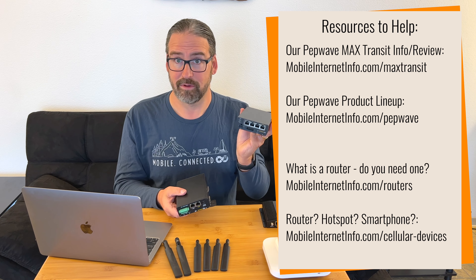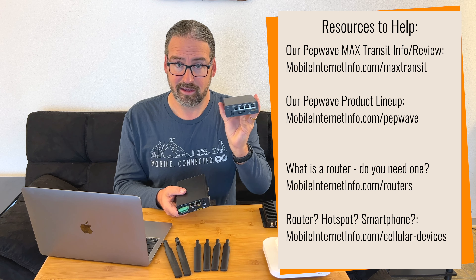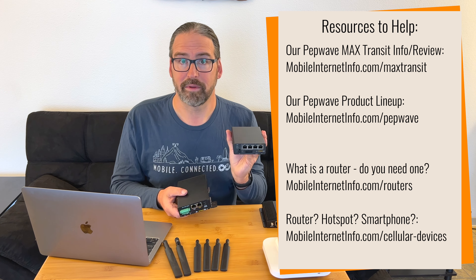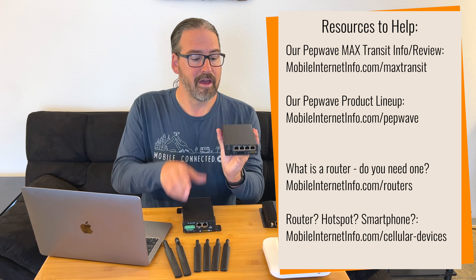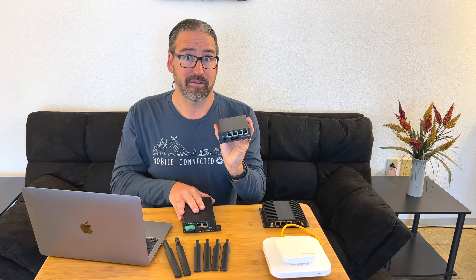So they've come out with what parts are available: the Max Transit Pro E, which we've got here, and also the Max Transit Core will be coming out very soon, which is basically this without any Wi-Fi at all. So what is this, and how does it compare with the Max Transit Duo?